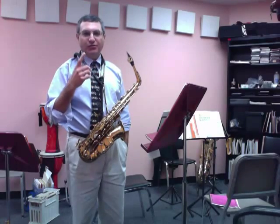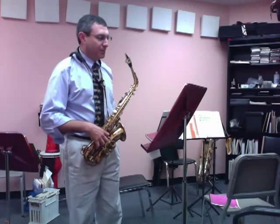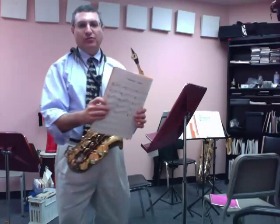If you haven't played high notes — altissimo notes — on the saxophone before, maybe we can give you a few little pointers. I'm going to show you a few exercises, two exercises.